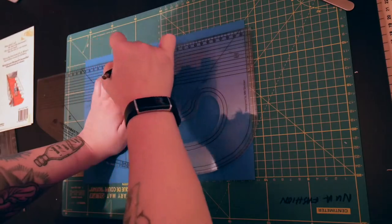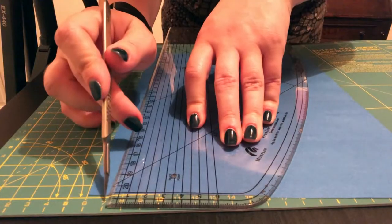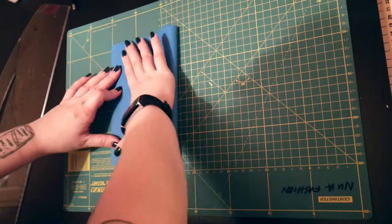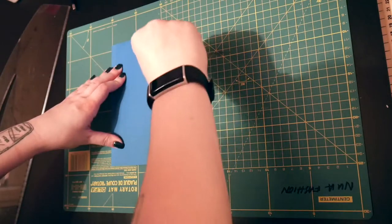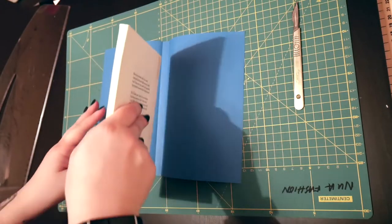I then marked where I needed to cut the paper, carefully cutting along those lines with my scalpel. I drew guidelines for myself so I'd know where to fold my paper, using the handle of my scalpel very carefully because I didn't want to cut myself, to get a really clean crisp fold.